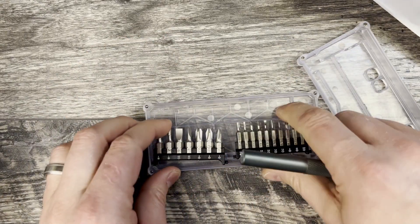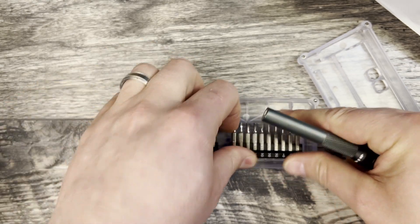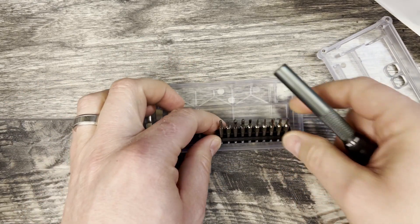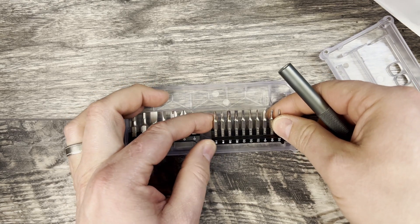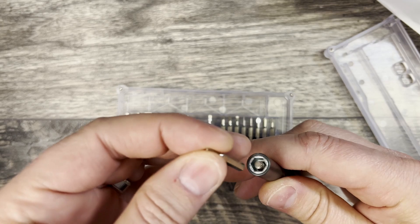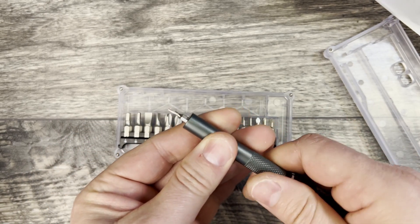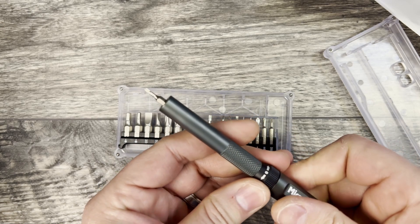...is that it takes both regular bits and the micro bits. So I see here — there we go — T8. The T8 will go all the way down in there and you can use it that way.